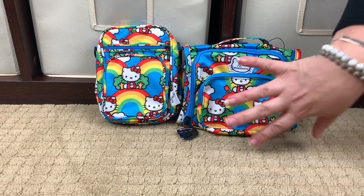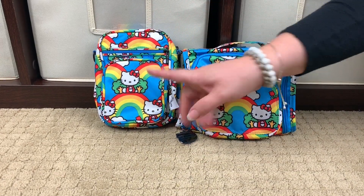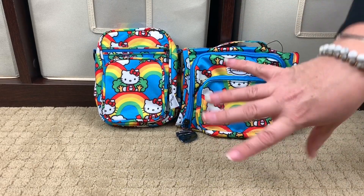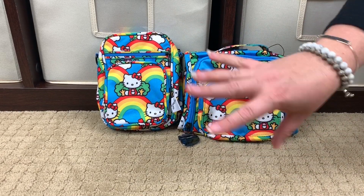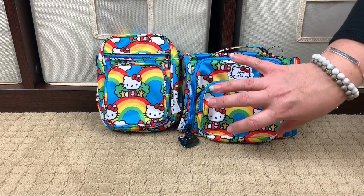Now for those of you who want to know — of the three types of Mini bags that are out, which is the Mini Helix, the Mini BFF, and the Mini Be Right Back (which I did not get) — I think the Mini BFF holds the most. I've packed them all many, many times, and I do get a much bigger packing area, at least for me in the way that I pack, inside the Mini BFF.